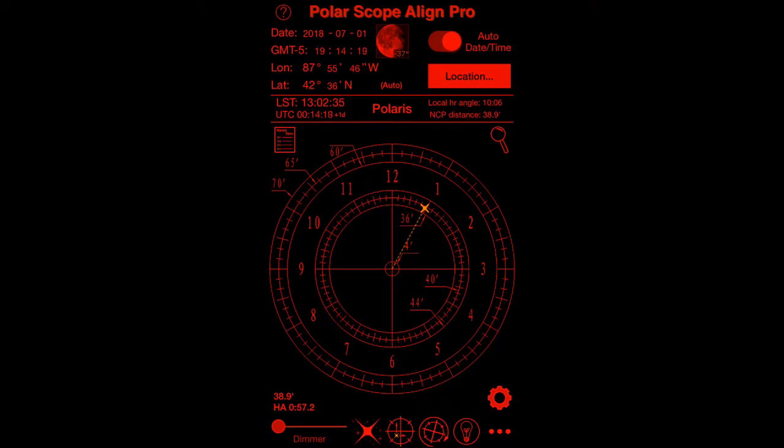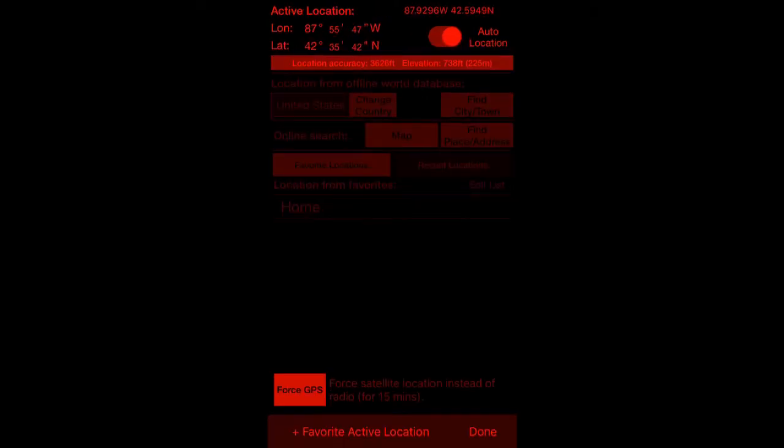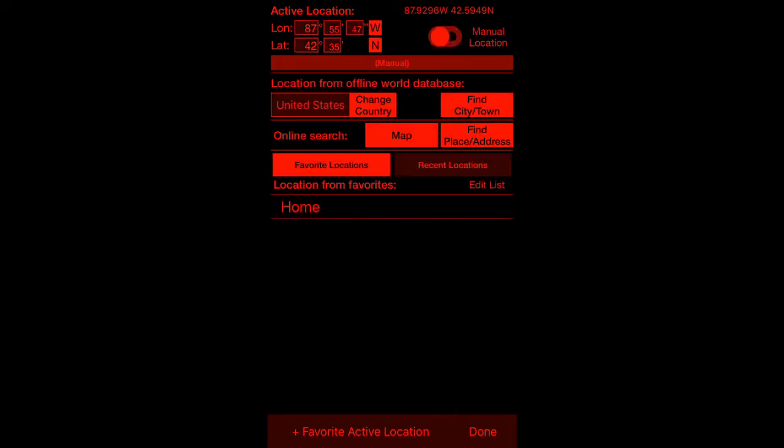As an overview of the app, it'll give you the date, time, latitude, and longitude. All of that is based on either a Wi-Fi signal, cellular signal, or you can force a GPS signal. If you click on location at the bottom you can force the GPS if the other stuff isn't working. If you take it off auto location you can even type in your latitude and longitude.